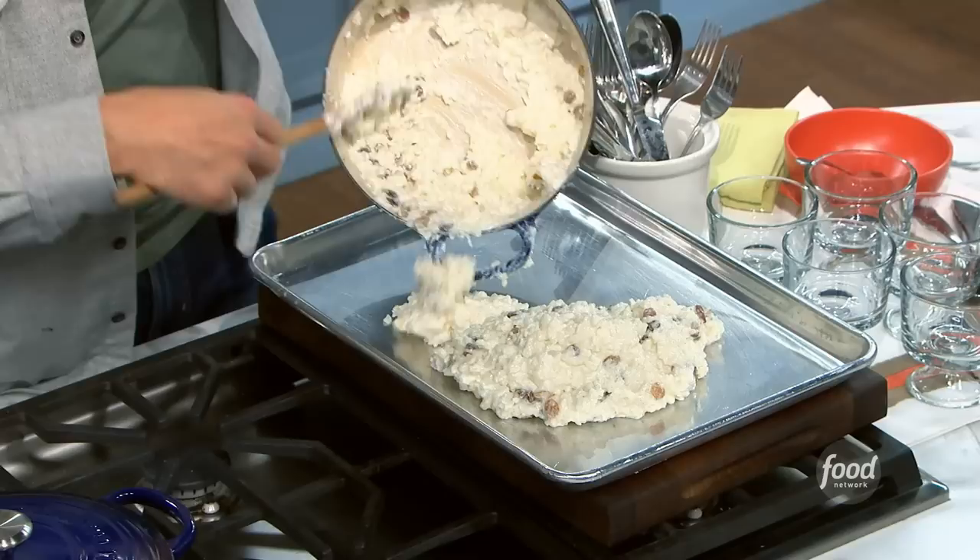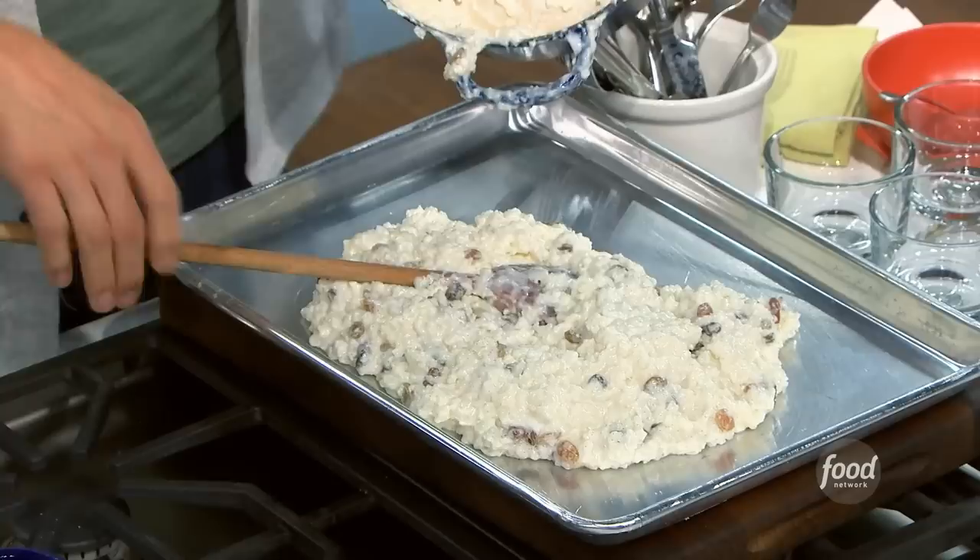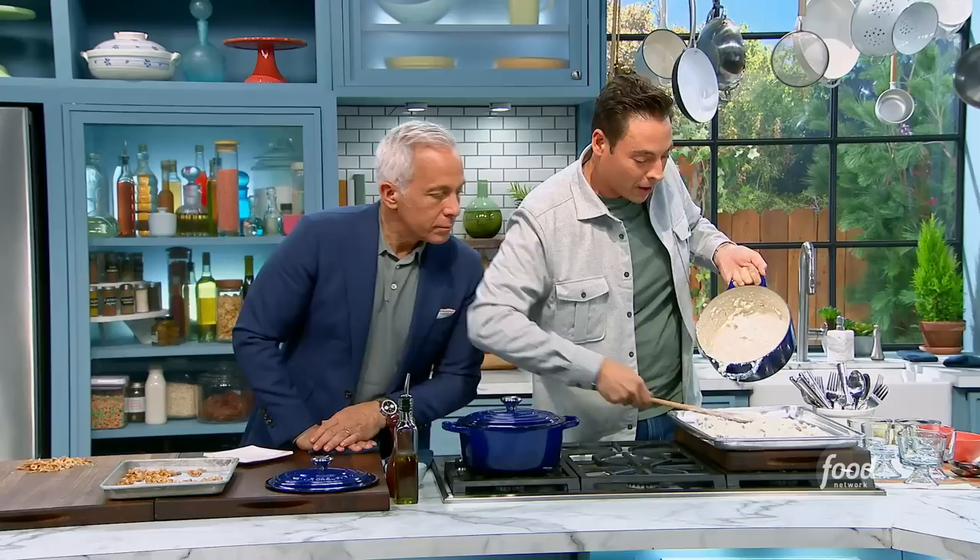To cool it quickly without overcooking or clumping the rice — I like to taste and feel each individual grain, that's what I love about well-prepared rice pudding — we're going to smooth it out on a sheet pan and put it in the fridge. It makes a lot; that was barely a cup of rice.